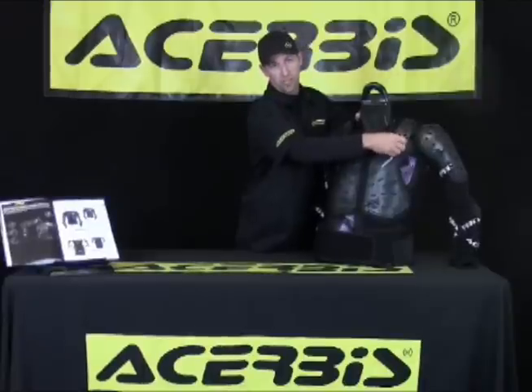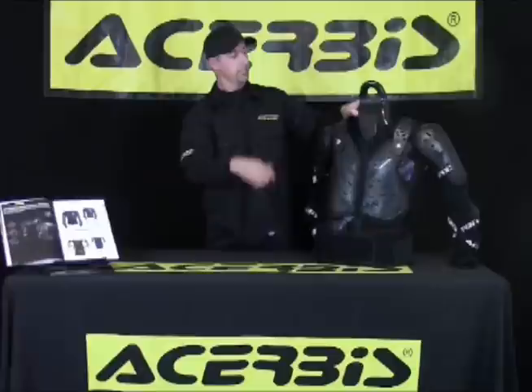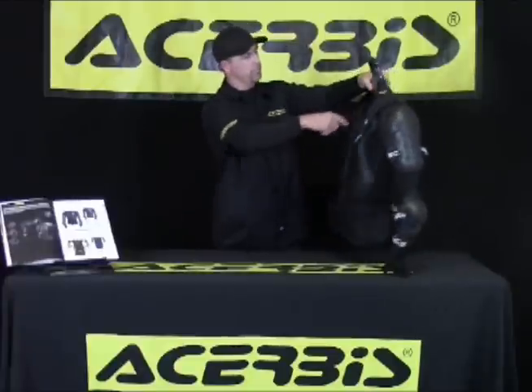This protector comes in three sizes. You have small, medium, large, extra large, and XXL.